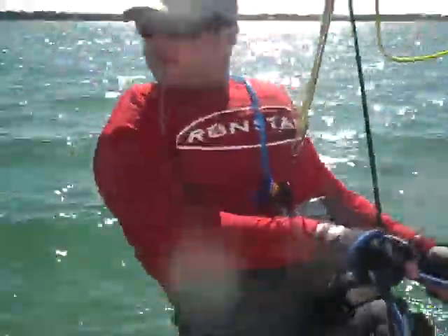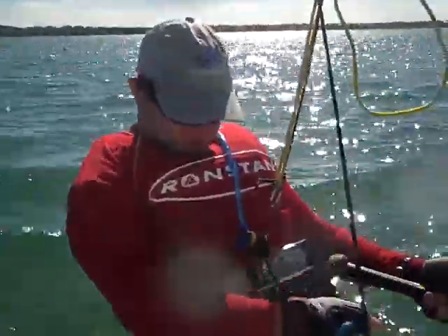So Ron's fan has been really good to us, giving us gloves, rash guards, boots and wetsuits. These are the new boots, the ultralight gift shears.